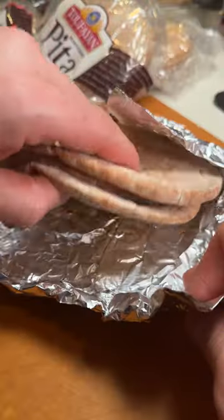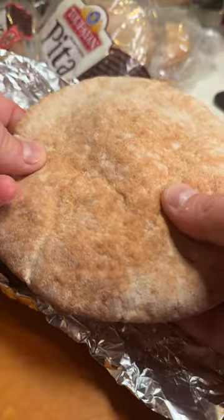Number two is perfect for large batches: wrap it in aluminum foil into the air fryer, and keep it in foil until you're ready to serve.